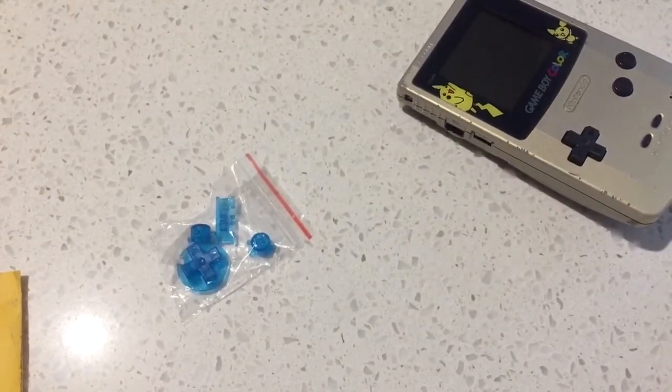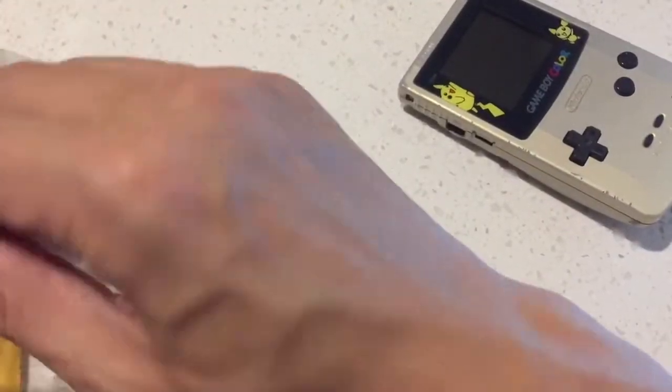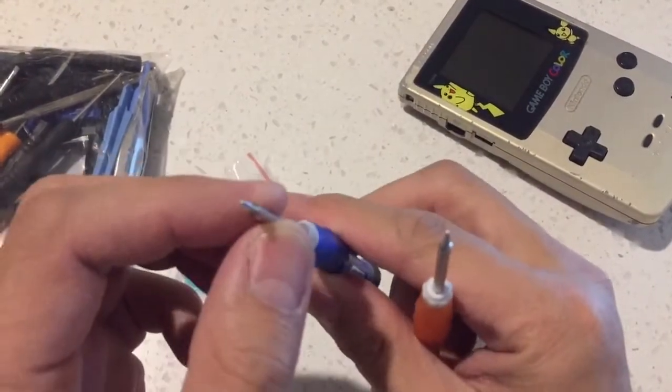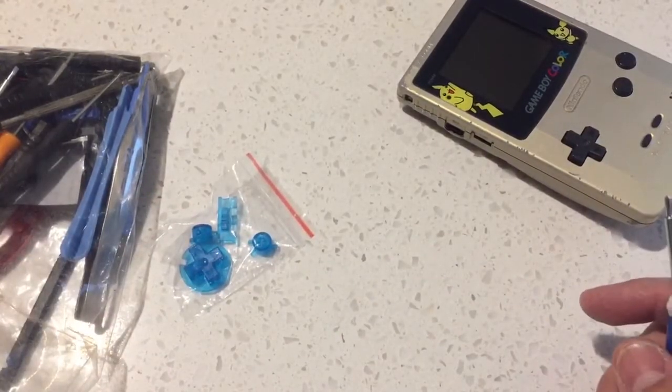Let's get into it. You need to have a tri-wing screwdriver for Nintendo stuff. I've had this since the Nintendo DS days, changing those shells. So I'll start opening up.